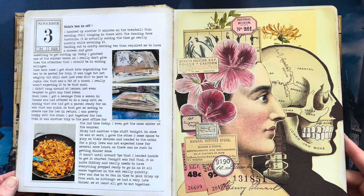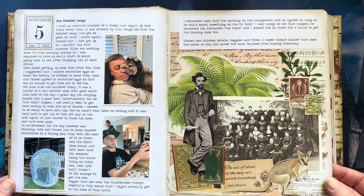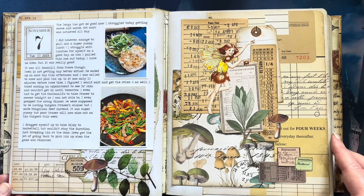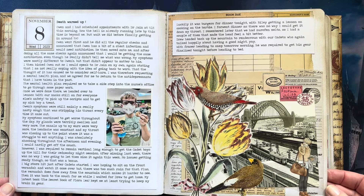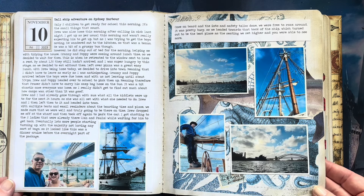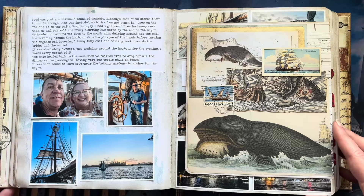Getting warmer down here, heading into the summer months, and our year is starting to wind down. Still playing with old images. We went for an overnight cruise on a tall ship in Sydney Harbour — lots of fun. We did a flip out for that one.